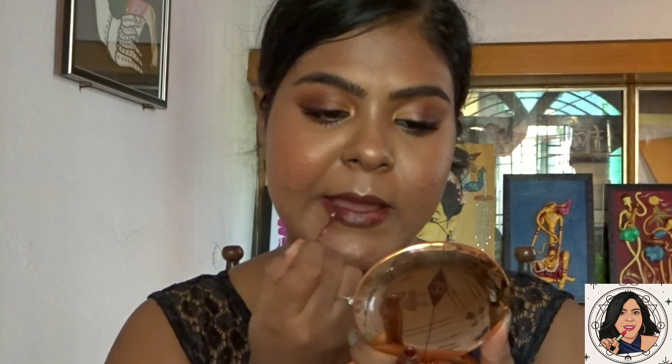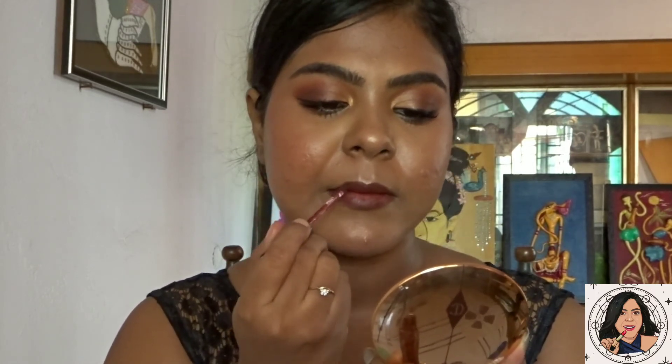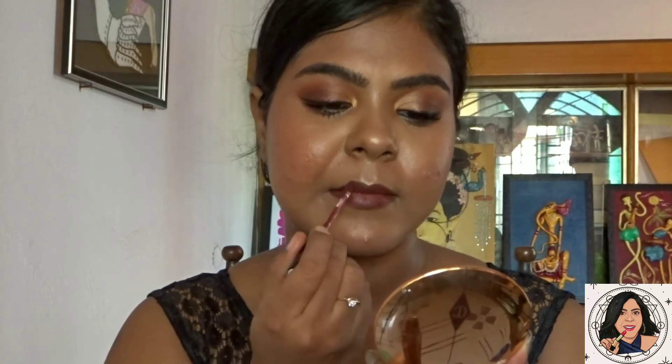With my sarees, I absolutely love using a darker or bold lip shade. Here I'm using the Lakme Forever Matte lipstick.